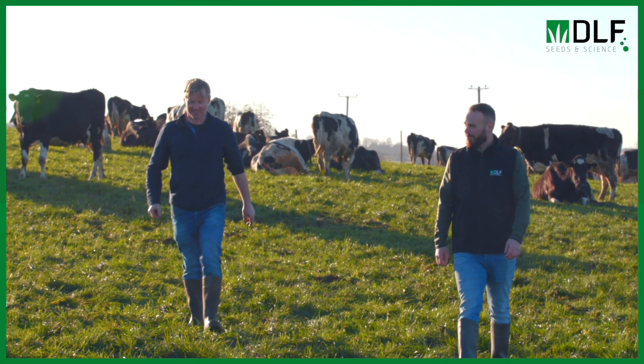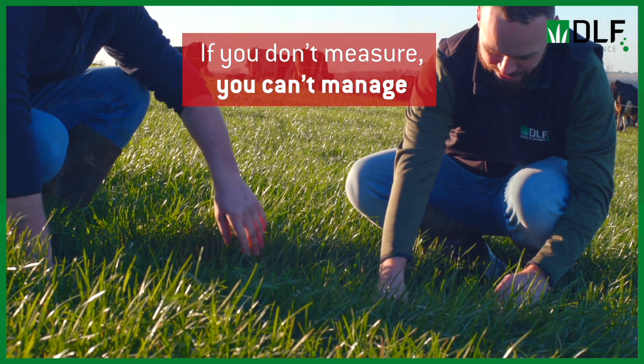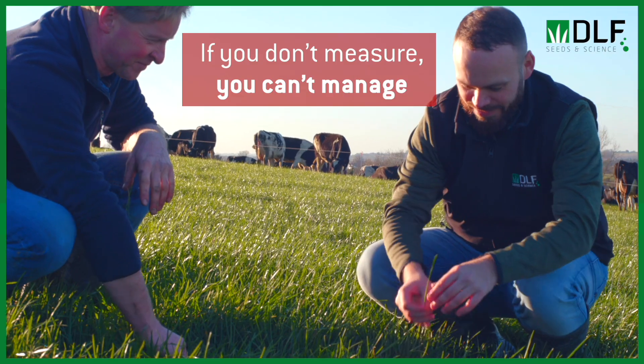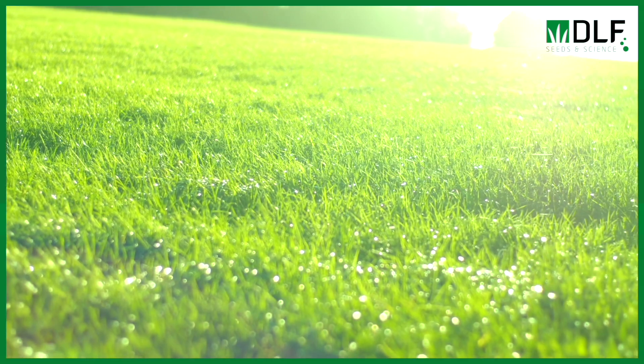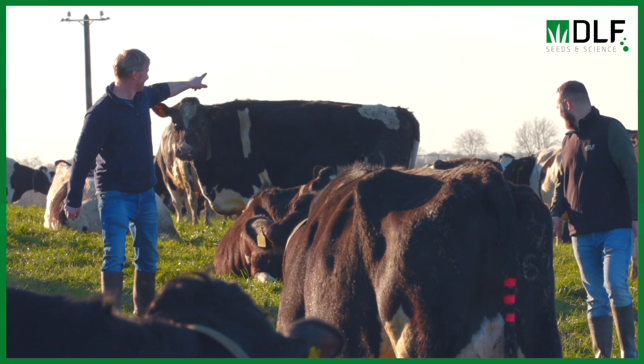The best grassland managers look at an awful lot of things — they're measuring their grass quite often, and when you're measuring you're able to manage the whole thing a bit better. They're doing a lot of stuff really simply, and when they do it simply you see the value they get out of the grass. There are people grazing cows from January, and one of our monitor farms potentially could have cows out on grass in October or November. There is huge potential to gain an awful lot of forage and feed from grass, but if you don't start correctly you're playing catch-up for the whole year.